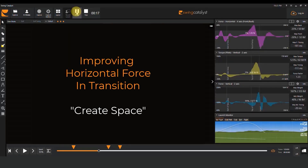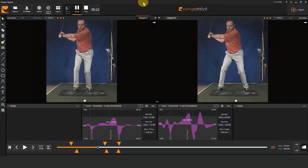Now that we've talked about evaluating horizontal force in transition, let's talk about improving it. We're going to discuss three different ways of doing so by helping a player create space to have an efficient shift in transition.